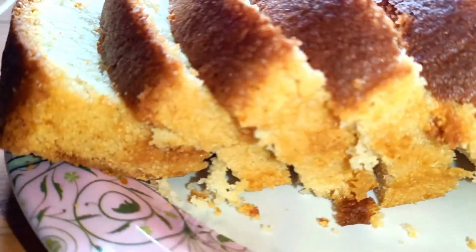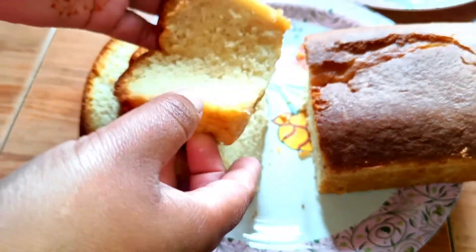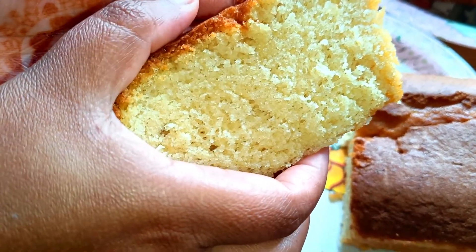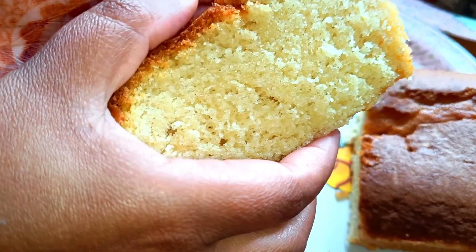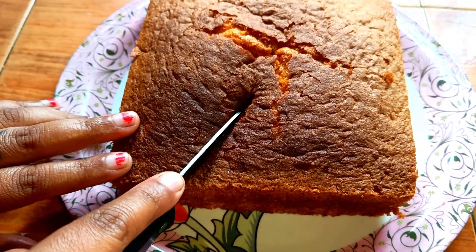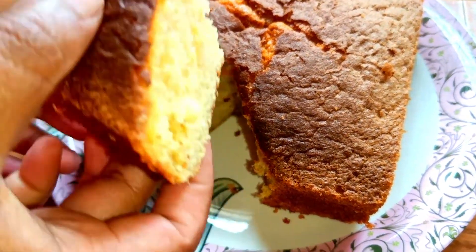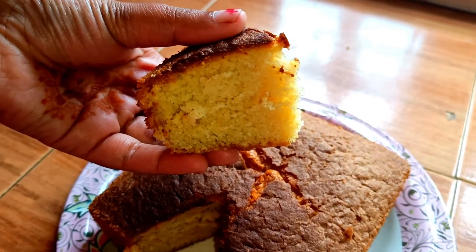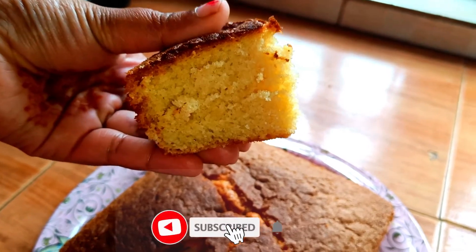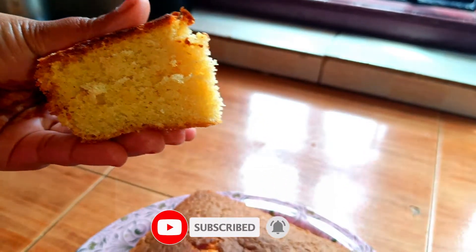It is easy and very quick. In this recipe, we can use this cake as a white forest cake. This is the best tea time cake — it is fluffy and soft. Take care, see you next time.